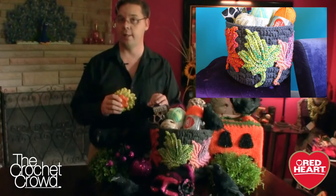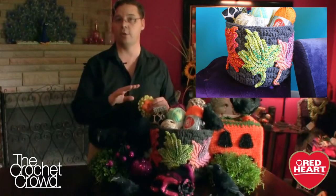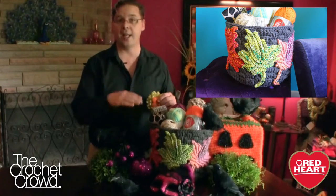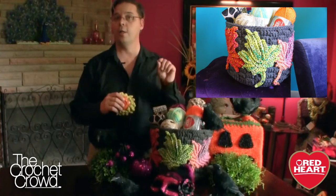Here is the true challenge: everybody has to complete one container, and it has to follow the actual pattern, matching the rows and so on so that you get the height. We all have different tensions, so even if the height doesn't match exactly, as long as you have the same number of rows it's good enough. But here is what you need to do to make it even more exciting.